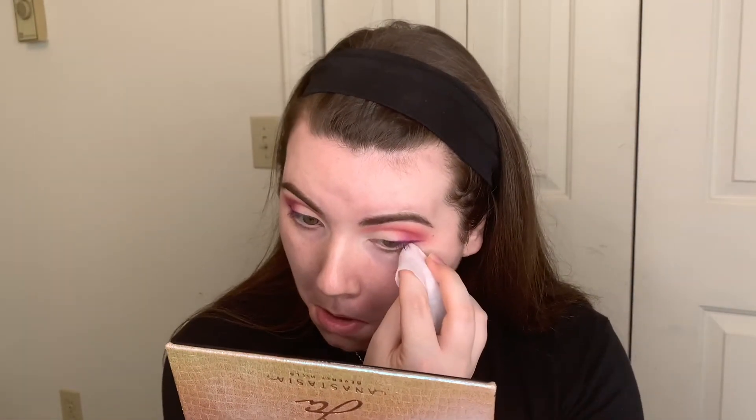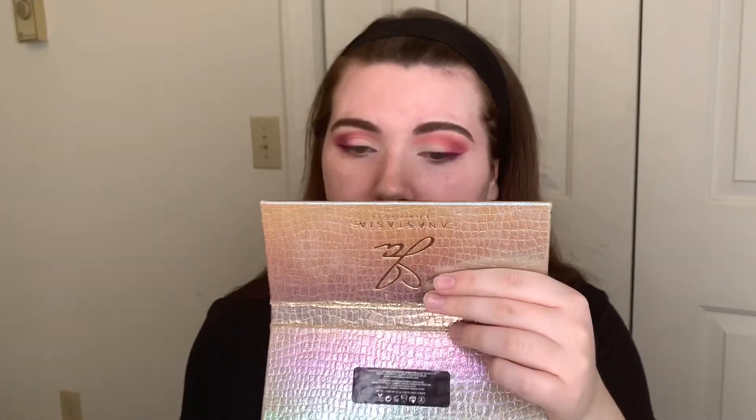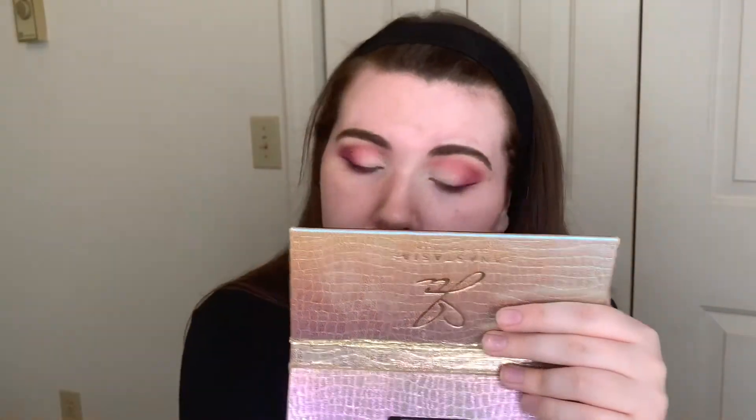We're going to take a makeup wipe — this is just a Neutrogena makeup wipe — and clean this up. I'm pretty much going to use my nail to clean this up just so we can get a sharper edge. They're probably not going to be perfectly even, but sometimes you just got to accept that they're not going to be even and move on.